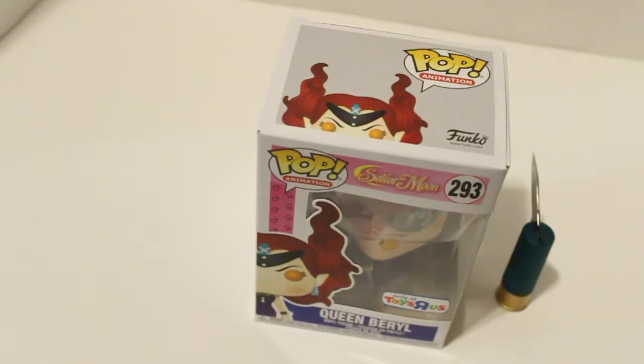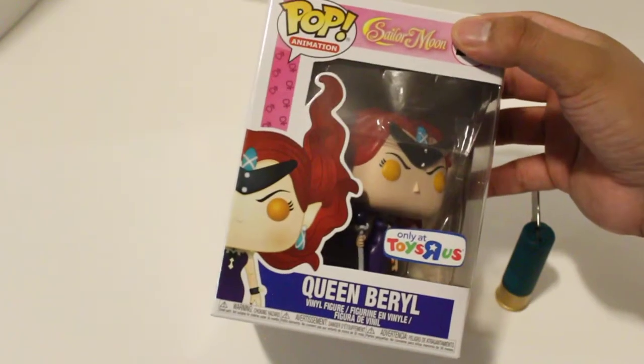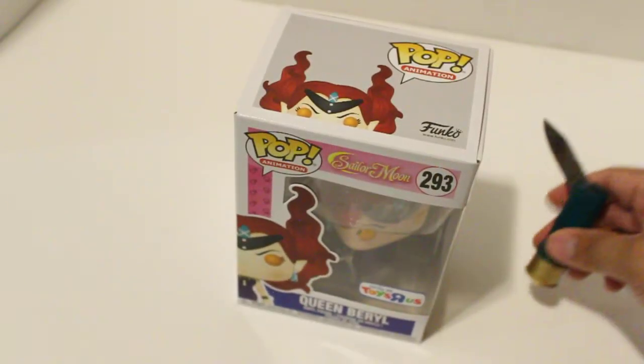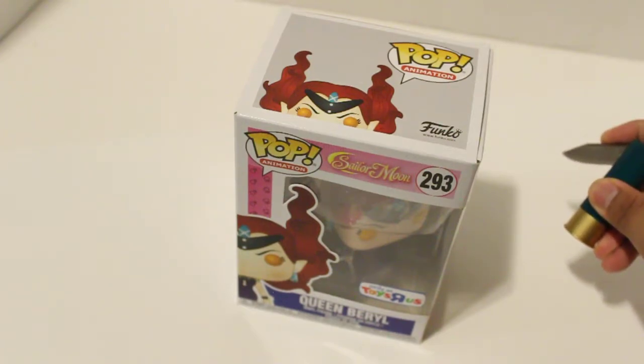Hey guys, welcome back. It's only been a couple seconds since the last video for me, but I thought it's funny that I'm making a separate video just for unboxing. We're gonna put away our shotgun shell and go ahead and open this up.